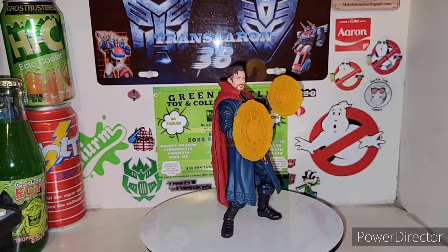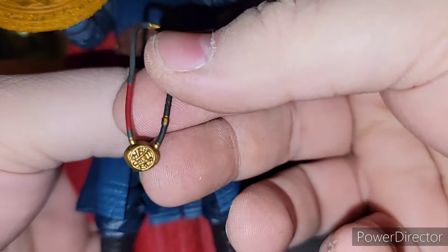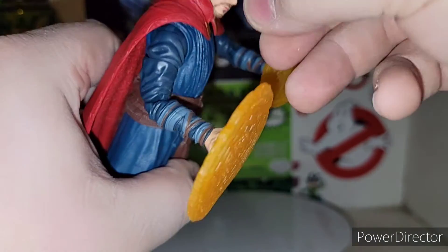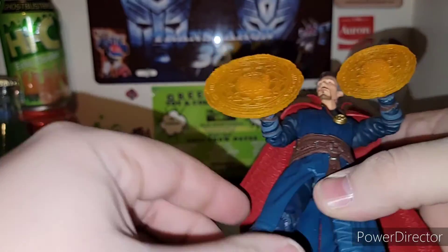There's Doctor Strange. Very cool figure. Loved the head sculpt. Loved that he does come with his necklace as well — you can actually take the necklace off. It's the time stone necklace, which is awesome. It's the infinity stone necklace. That comes off too.